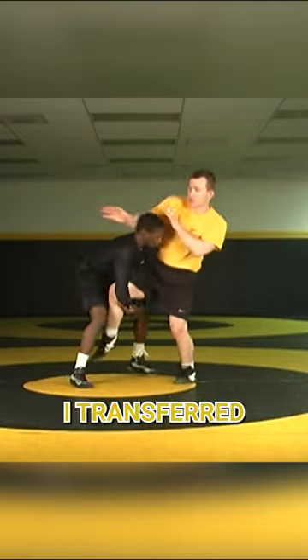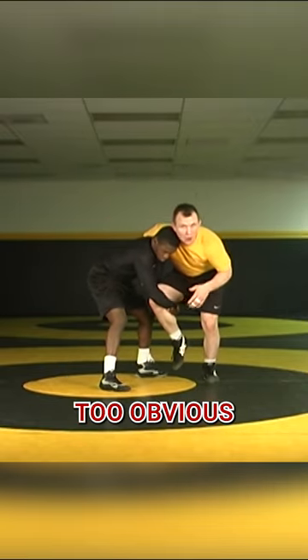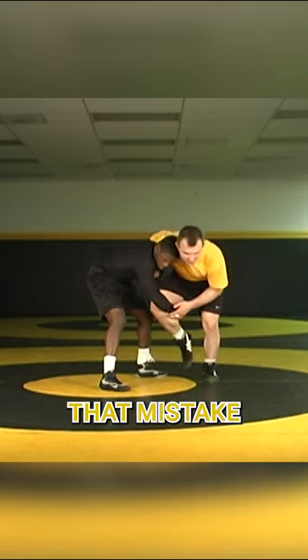So Obie shot a high C, I transferred him in, I go wizard and now I slowly drop that head. I don't want it to be too obvious, but I drop that head like I made that mistake.